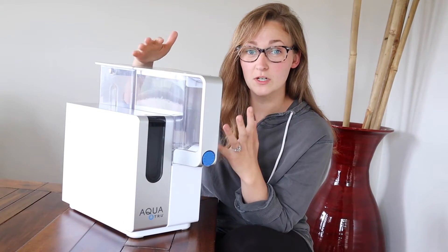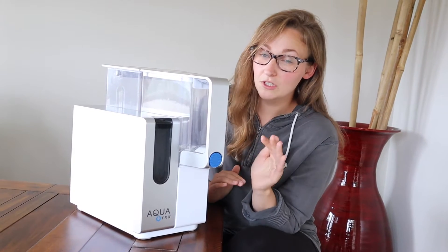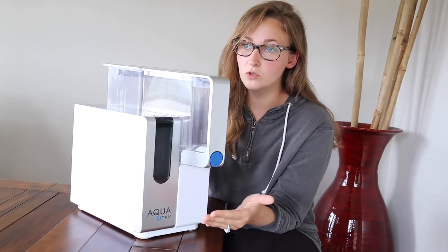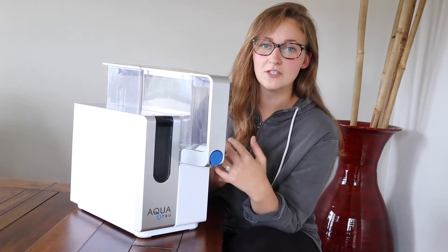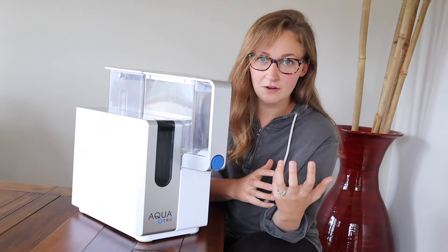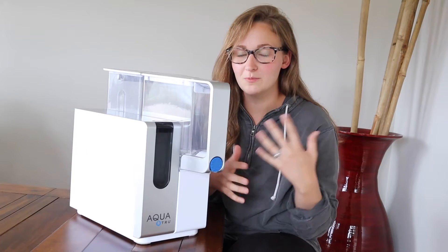This has four different water filtration stages that it goes through before the water comes out. I really like that it's portable — we can take it wherever we go. When you move, you don't have to pay to have somebody reinstall a filtration system, and if you're living in an apartment in the meantime, you don't have to worry about where you're going to put it.